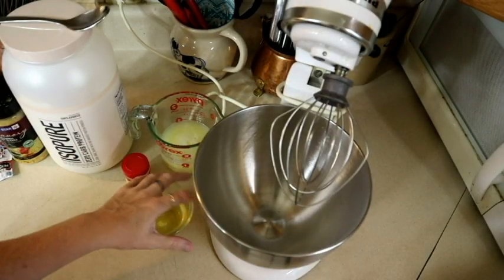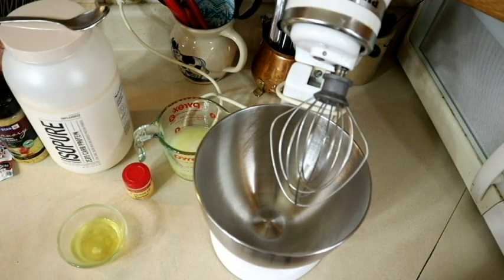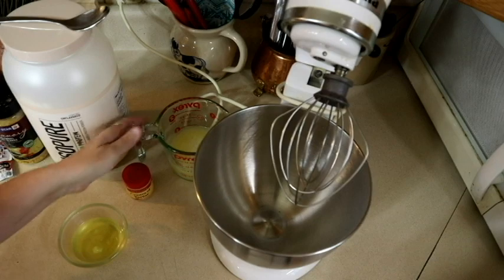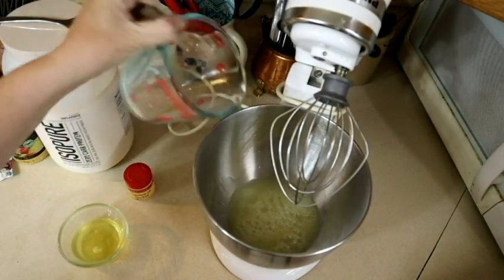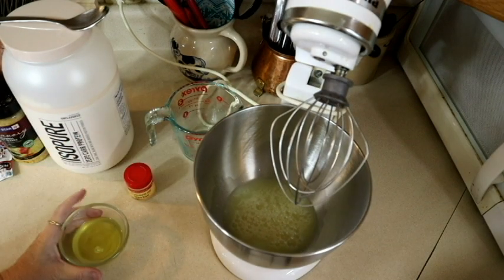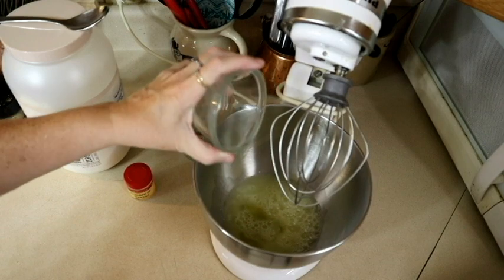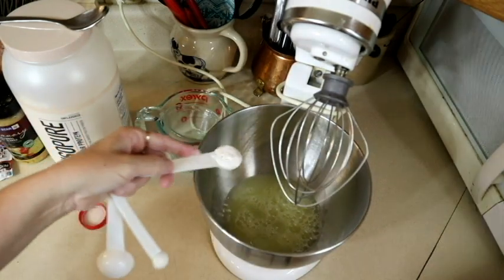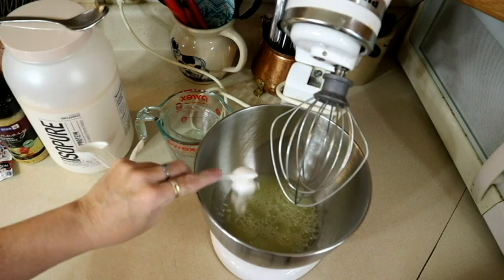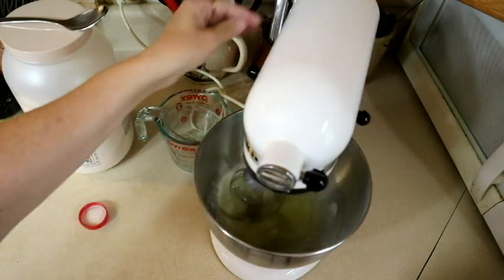I just set the oven to preheat at 325. So now we're going to get started with our egg whites. We're going to put one cup of egg whites plus those two more, add one teaspoon of cream of tartar, and get this blending.